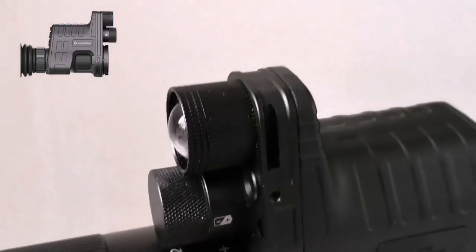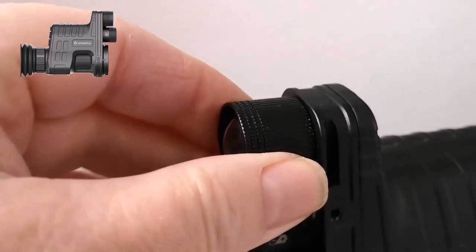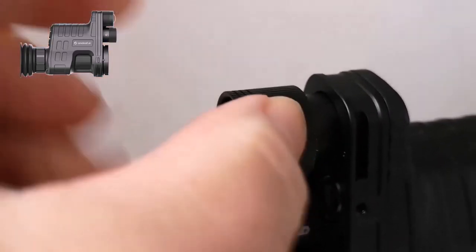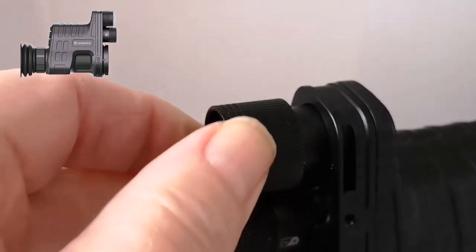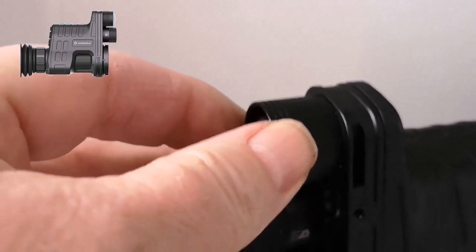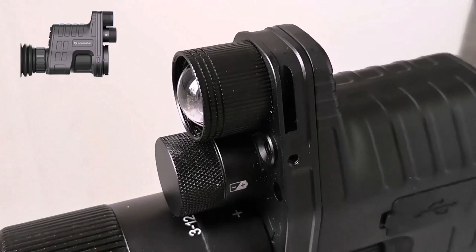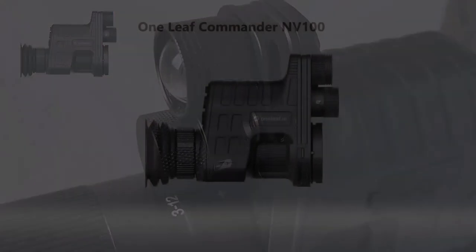On the actual torch itself, you just grab it and you can pull it out — that focuses the beam. It also has slight movement up, down, left, and right as well. So that focuses the beam. That is the night vision — how to switch it on, how to change the intensity of the light, and how to focus the beam on the One Leaf.